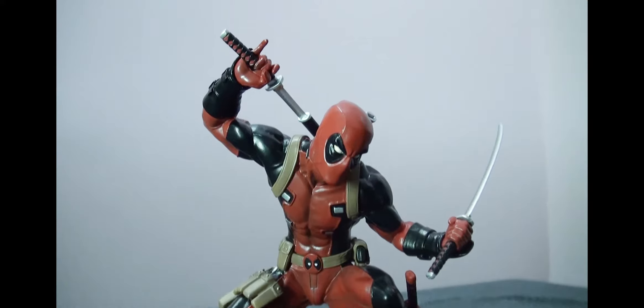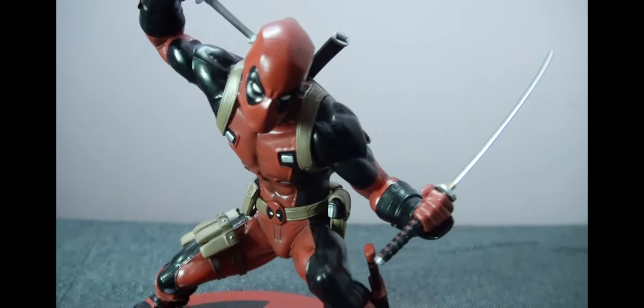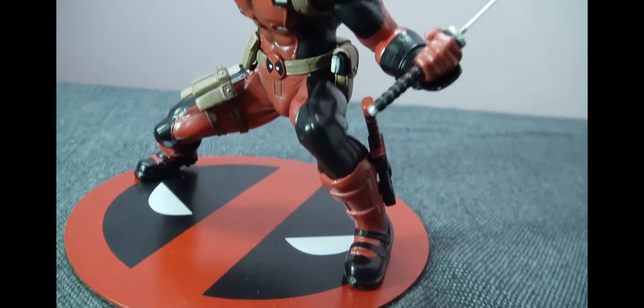Now coming to the statue itself, some assembly is required as it does come in a few parts, but it's the easiest assembly that you could ever ask for.